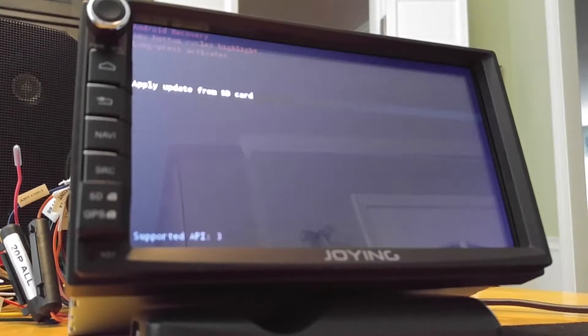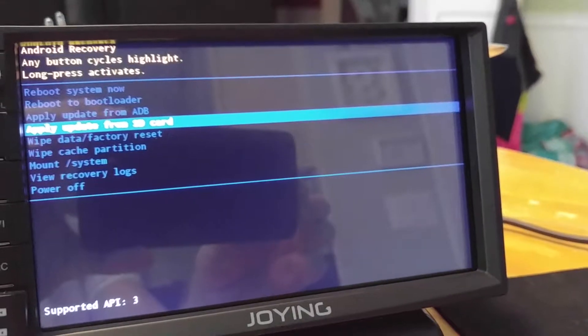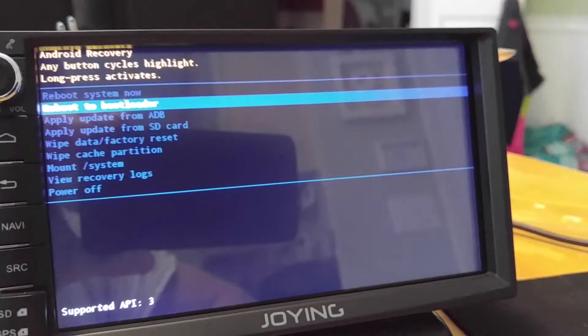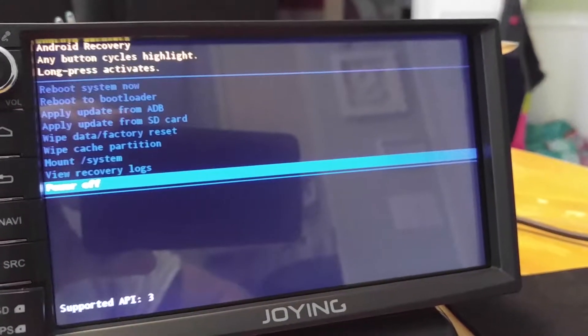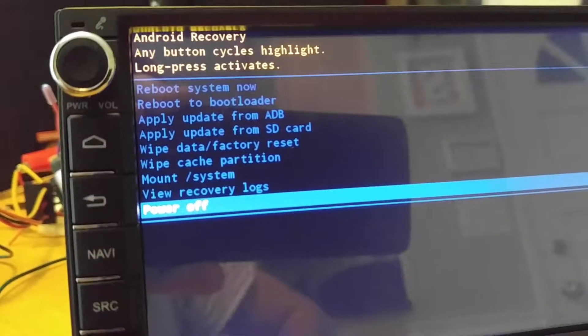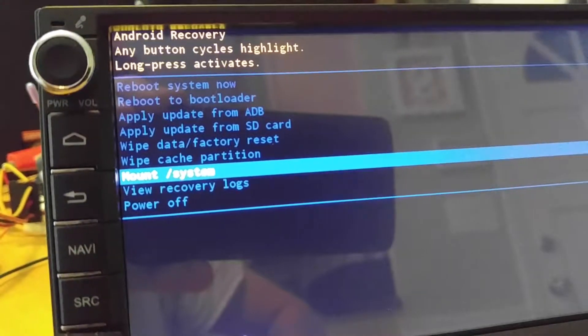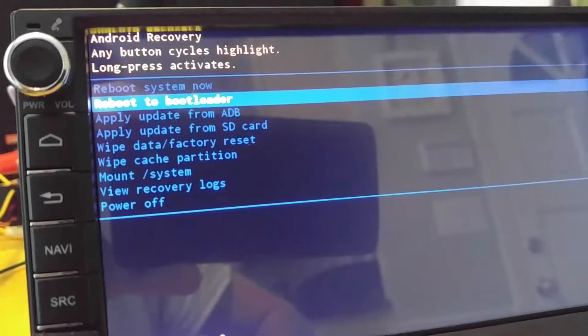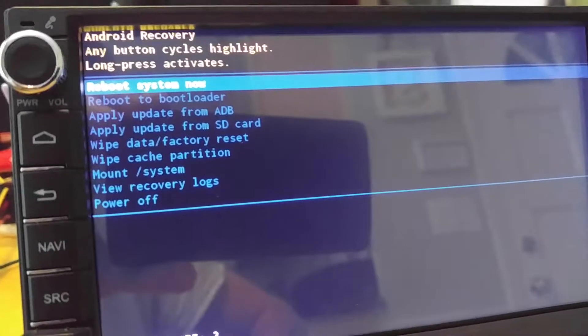So now we're in recovery mode. I'll go through the menu with you. I'm using the keyboard — you can just cycle through everything. You can view recovery logs and do all the typical stuff, apply updates.